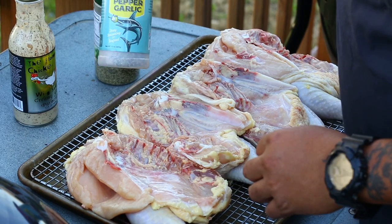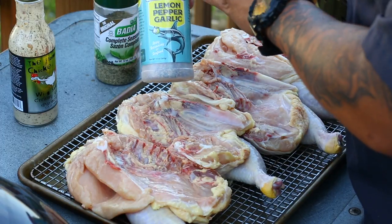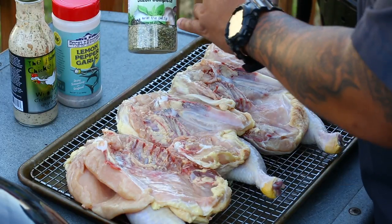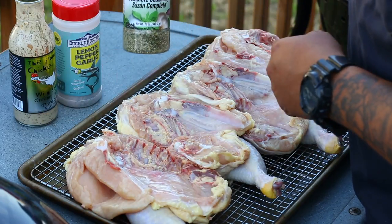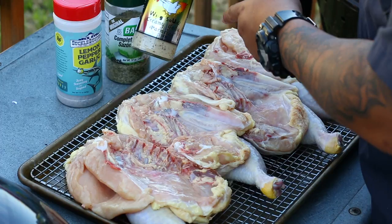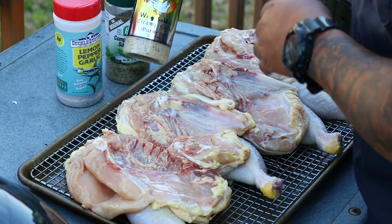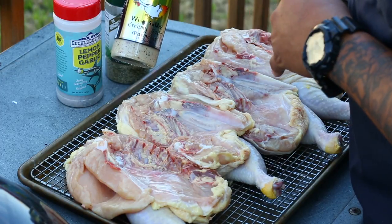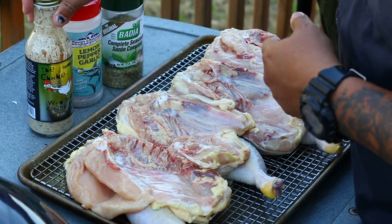The seasonings I'm using today: I got some lemon pepper garlic made right here in Capelle, Texas — this is by Suckle Busters, really good stuff I recently started using, technically for seafood but I love it on chicken. I also got some saison seasoning — your Mexican or Latin seasoning — pretty good stuff. And later in the cook I'll be hitting these with some flaming chicken wing sauce, creamy garlic parmesan, made out of Keller, Texas. I get this at my local butcher, Texas Beef Slag — link in the description.